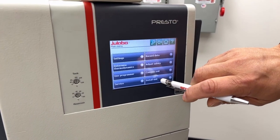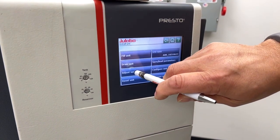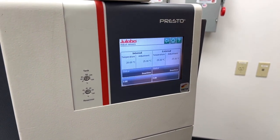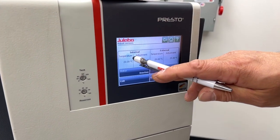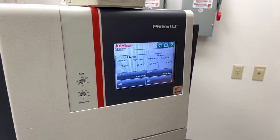You first go into the menu, then Install Unit, and there's a feature called Adjust Sensors. You have an internal calibration and an external calibration that can be performed.